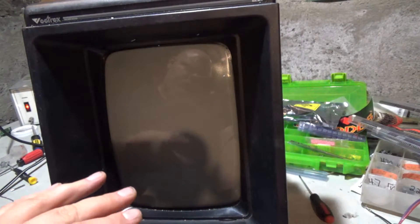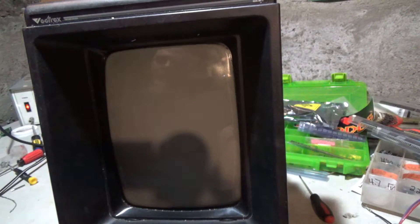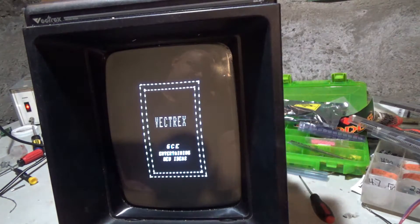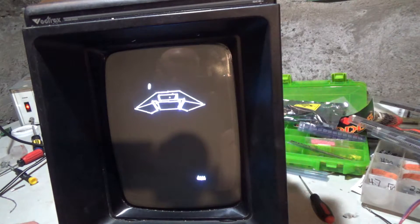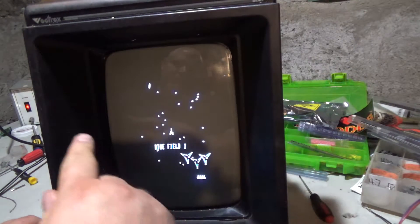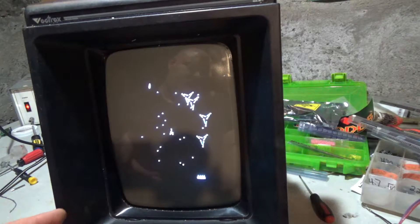This is the fastest clock I can get it to run at — 9.6 MHz — and it is still somewhat reliable. Sometimes you turn it on and it doesn't work; sometimes it does. There it goes. Now you see how the picture is way smaller. I believe that it's drawing the monitor much faster, and it's drawing it so fast it doesn't have time to draw all the way across the screen. I actually had a very similar thing happen with Gravitor just recently.